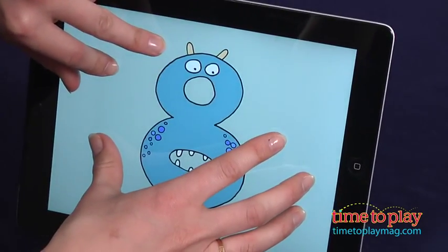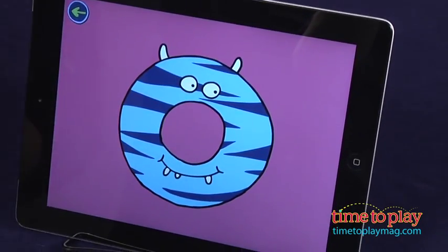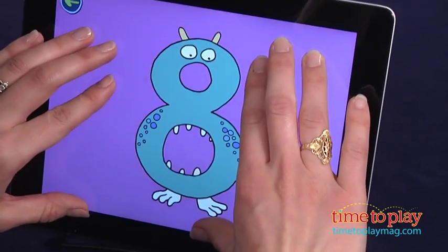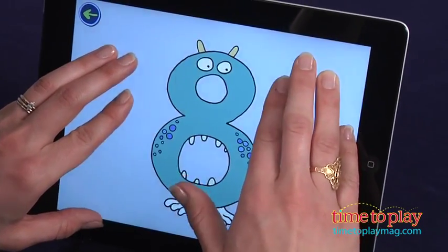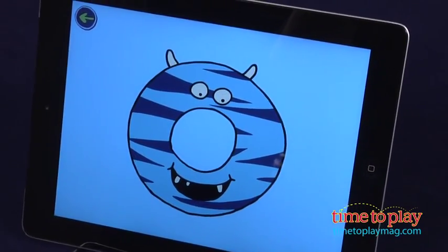Put a finger on the screen and a cartoon character in the shape of the number 1 appears. Put ten fingers on the screen and a different cartoon character in the shape of a number 10 appears. Playing together with your child, you put two fingers and your child puts two fingers on the screen, and you'll see a cartoon number 4 character pop up.